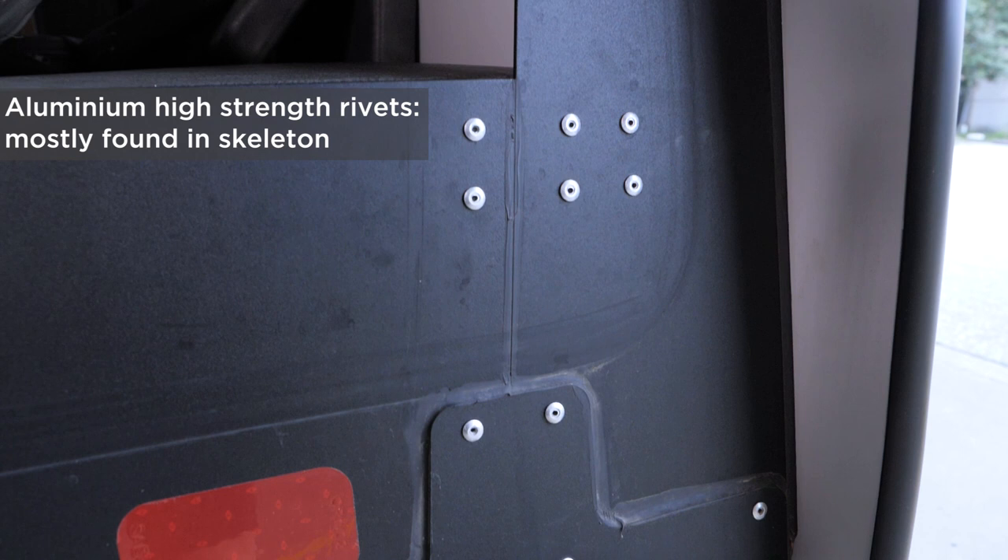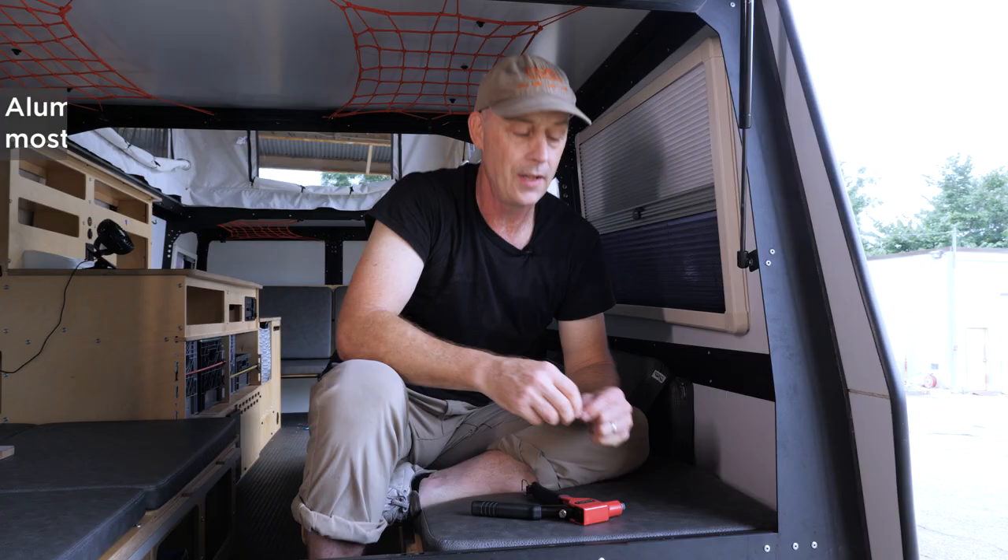If you lose one or two, it's really not a big deal. Repair it yourself or take it to a dealer to get repaired.